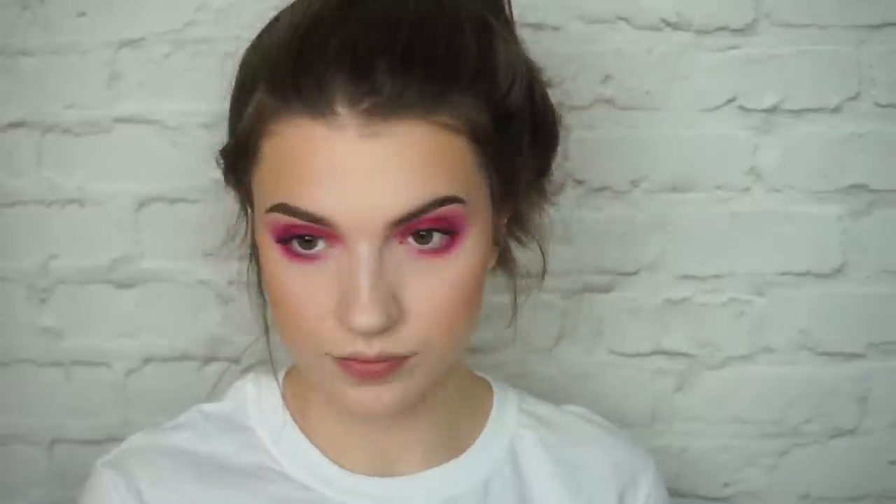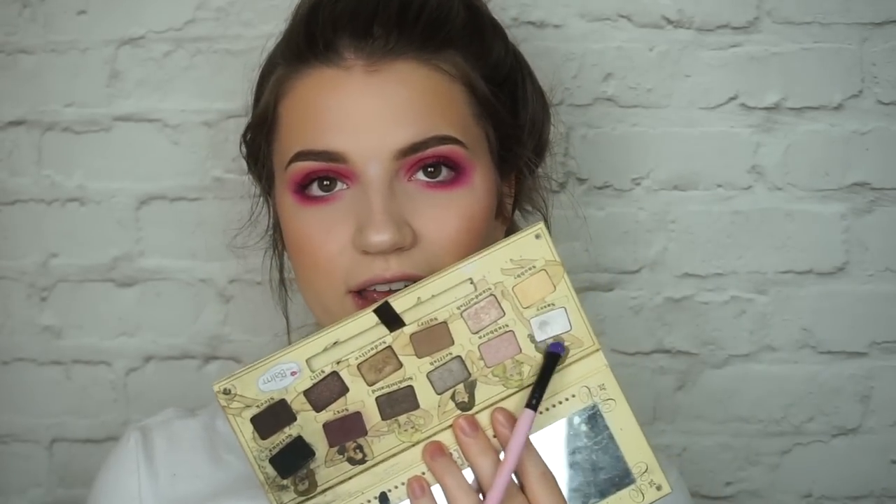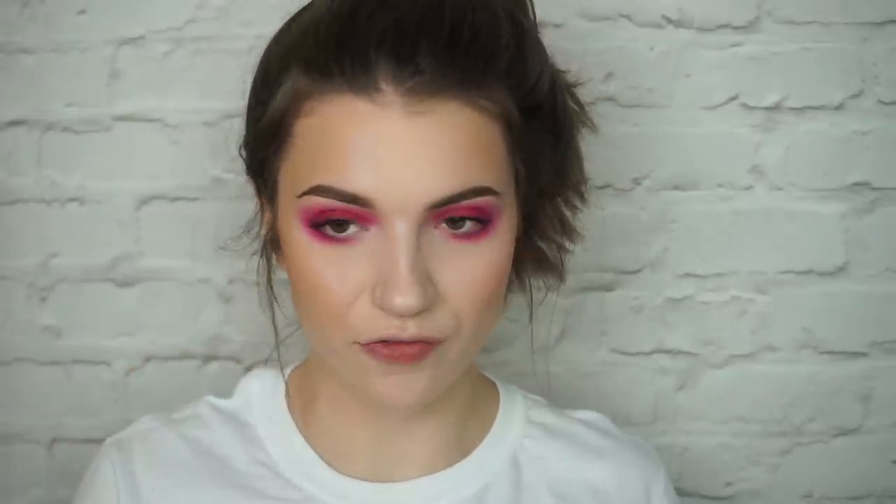On the lower lash line I'm going in with the red but keeping it tighter to the lash line this time. Now I'm going to take the shade Sassy — the white from the Balm Nude Tude palette — as my inner corner highlight. It's so bright, I love it so much.